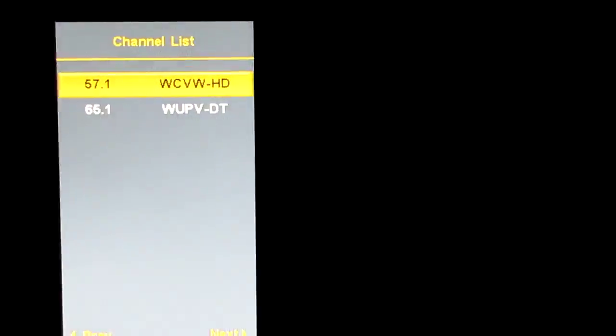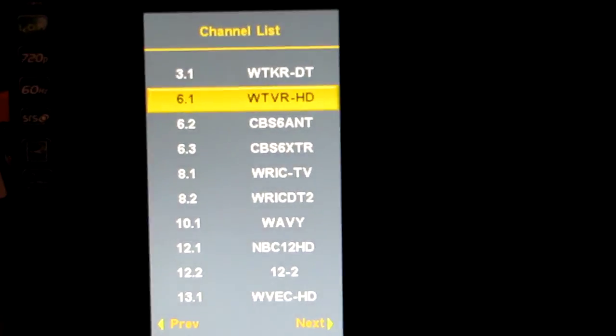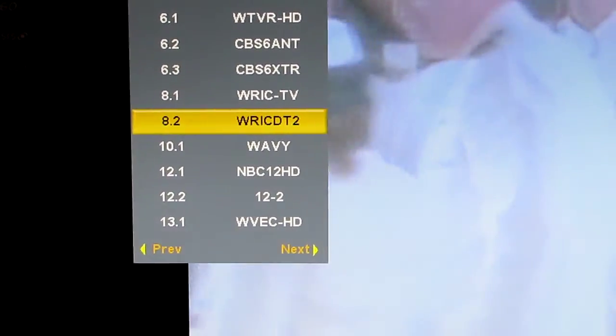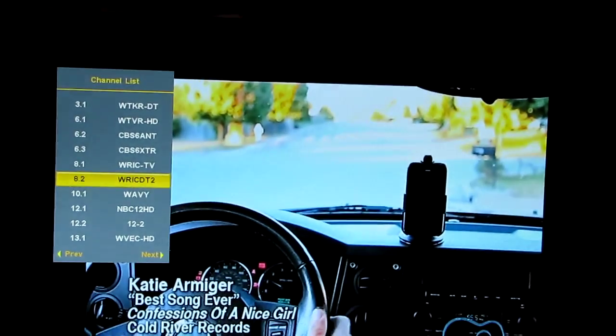Yeah, so we got a Latino channel there — analog — and a bunch of PBS channels. That's pretty cool, getting plenty of channels. All right, just a quick video to show y'all what I got going on. Y'all have a good one, y'all have a great one!